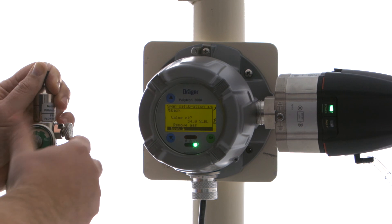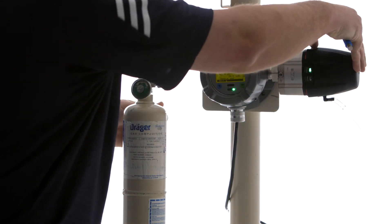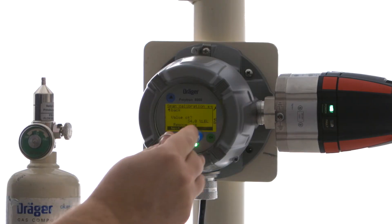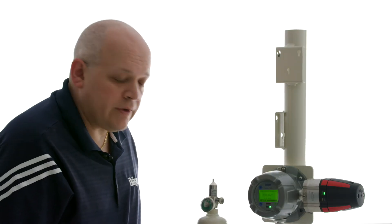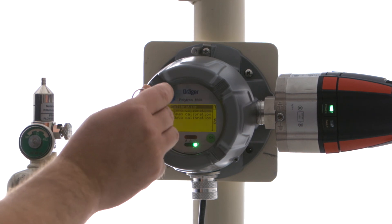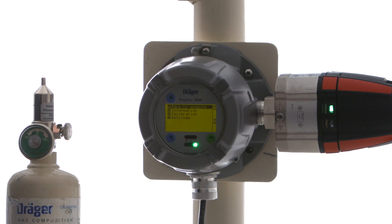It's telling us to remove the gas, so I'm going to turn off my gas supply and take off my calibration adapter. We're going to hit next. Now we're simply going to wait until the value reaches near zero so we don't set off any alarms. That's pretty close, so I'm going to hit next. Our span calibration is done. Simply keep pressing the up arrow until we get to our uppermost menu item, then select OK to get back to our measurement screen.